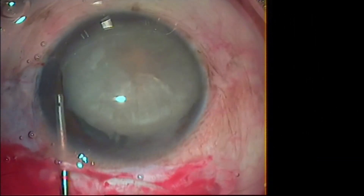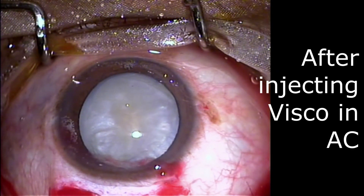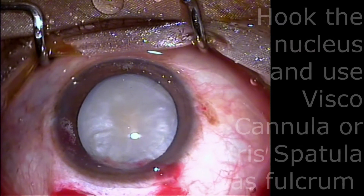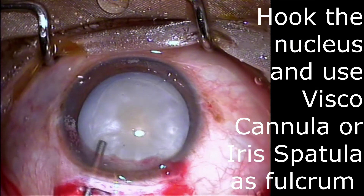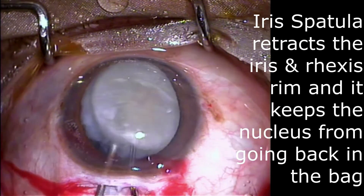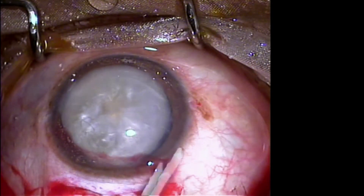Make sure that you do not take the rhexis rim along with the cystitone, otherwise you will have complications such as zonular dialysis. Now we will move forward to the bimanual technique. This bimanual technique is very useful in patients with hypermature cataracts and weak zonules. The precaution is: do not include the rhexis rim while hooking. After injecting visco in the AC, go with the dialer in the right hand and viscocannula in the left hand. Go on the left hand side of the eye, gently hook the nucleus out with the dialer, and then dial the nucleus out using the viscocannula as a fulcrum.